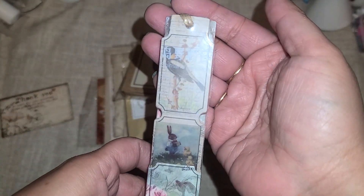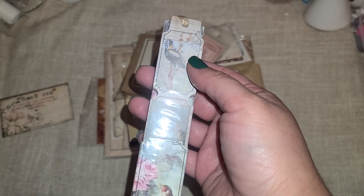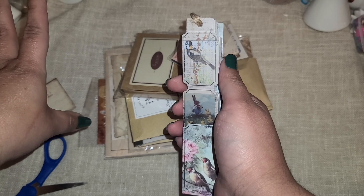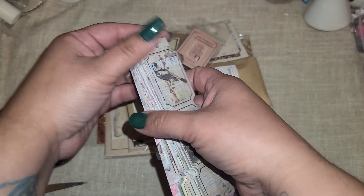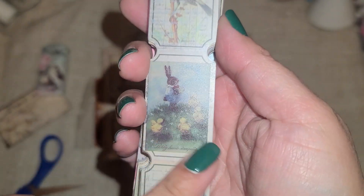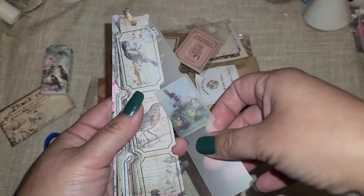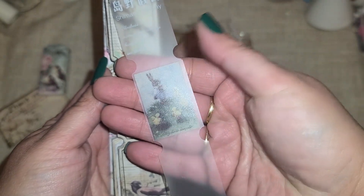Oh my gosh, how pretty - there are little tickets right here. Let me open this up. I am loving the vintage vibes, you guys know how much I love that. Look at how beautiful this is - we have some tickets in here. How pretty is that box right there? It comes on a little tie right here. So pretty. Oh my gosh, that was vellum! I did not know that first piece was vellum.